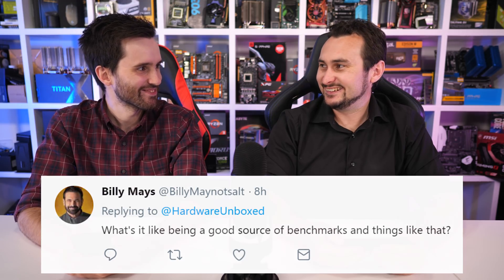From Twitter: What's it like being a good source of benchmarks? That's nice. Seriously though, we work hard to deliver the best content we can. It's great to have an audience that appreciates the work we put into the videos. Because of that, it rarely feels like actual work.